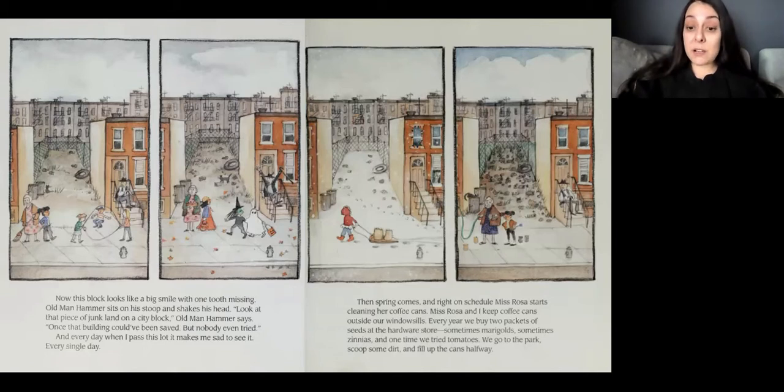Then spring comes, and right on schedule, Miss Rosa starts cleaning her coffee cans. Miss Rosa and I keep coffee cans outside of our window sills. Every year we buy two packets of seeds at the hardware store. Sometimes marigolds. Sometimes zinnias. One time we tried tomatoes. We go to the park, scoop some dirt, and fill up the cans halfway.